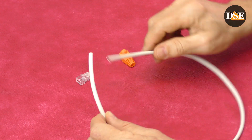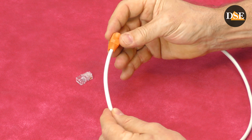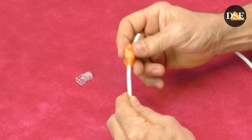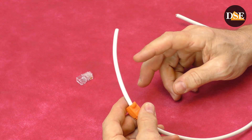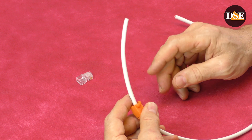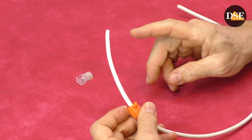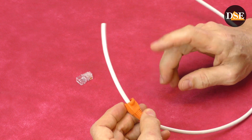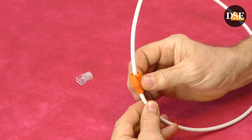Step number one: take the rubber cap and slide it along the cable. This operation is the easiest, but it's also very easy to forget. Usually you realize you forgot the cap at the end of the job, and this makes most people very angry. So the first recommendation is: do not forget the rubber cap before starting.